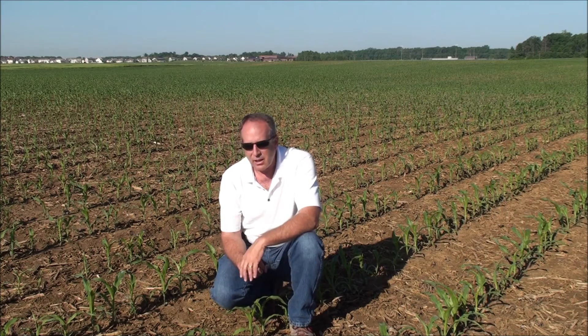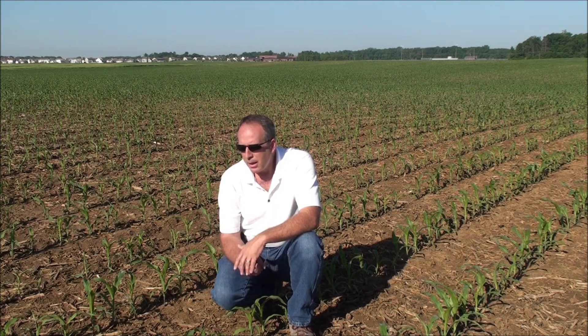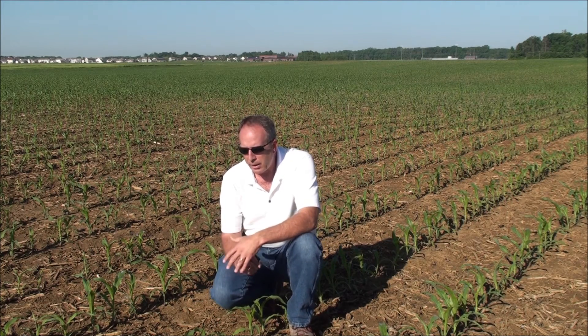The crop you see behind me here is in the V3 to V4 stage. At the end of V5, the ear is completely formed. So you're looking at microbes that can release phosphate, micronutrients, nitrogen — all of those elements for this young plant — and help it do a better job of gathering the nutrition it needs to form those ears.